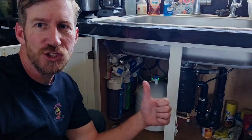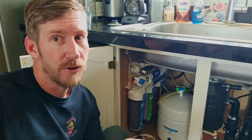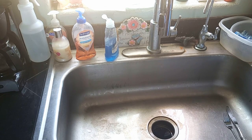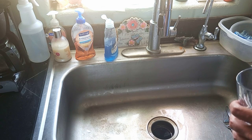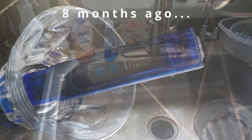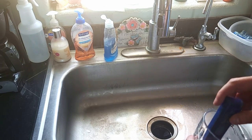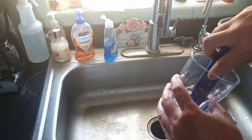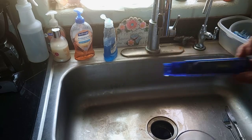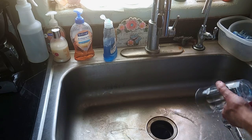Welcome back. It has been eight months since we installed the Express Water reverse osmosis system and I wanted to give you an update on its performance as well as do a filter change. First things first — we did a total dissolved solids test at the end of the last video when we installed it and got somewhere in the 20s. The new system was at 21. Taking water out of the faucet provided with the kit and using our TDS meter, we're getting 25. That's still in the very low range for a reverse osmosis system, so still very good after eight months.